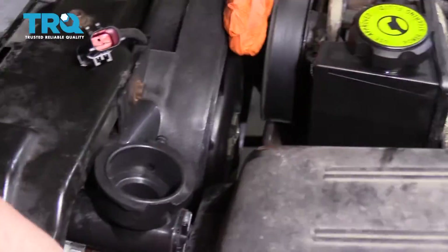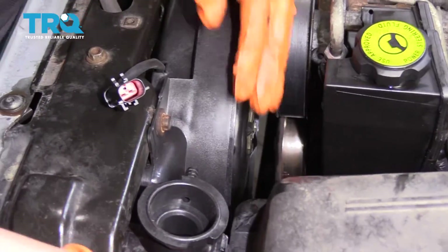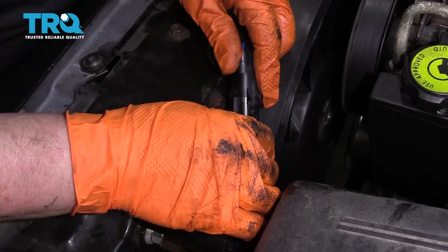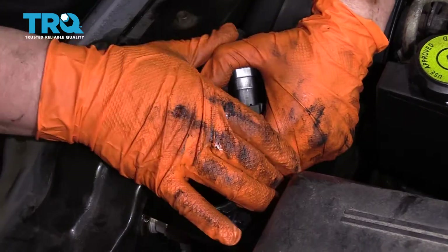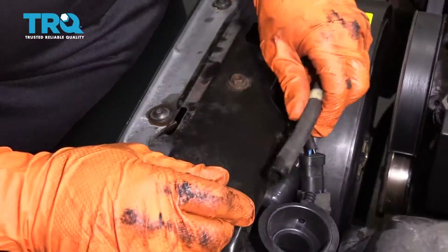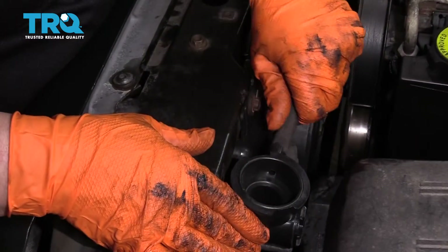Now get the fan electrical connector, run it up over, get the connector and plug it in. Done. Connect the overflow hose and we're all set.